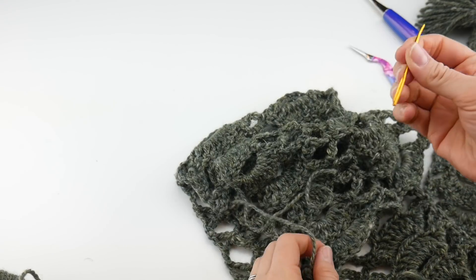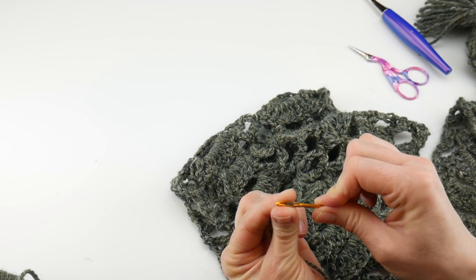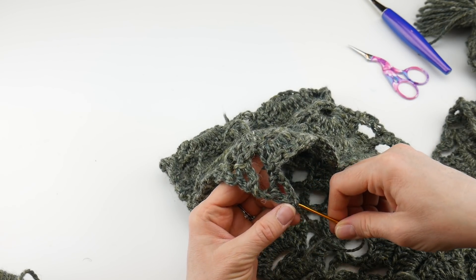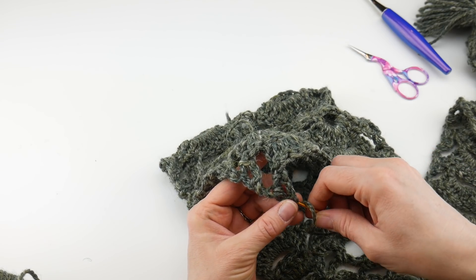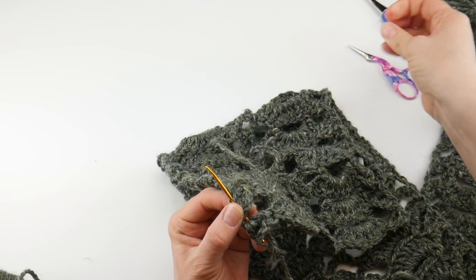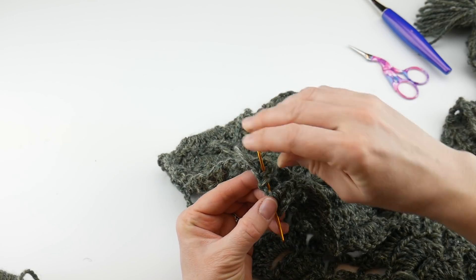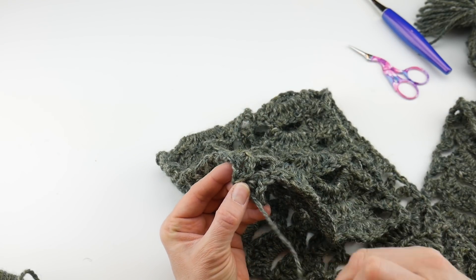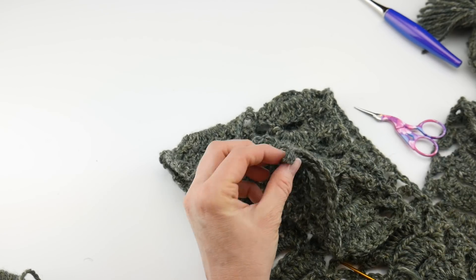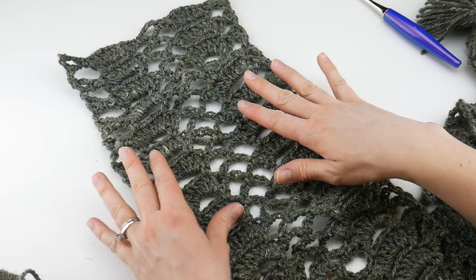Grab your tapestry needle and thread it. To weave in your ends, go in one direction with your tapestry needle through the stitches, then come back in the other direction to lock the tail in place. Trim the yarn. Go ahead and repeat for all the other ends on your scarf, then we're going to work on some tassels.